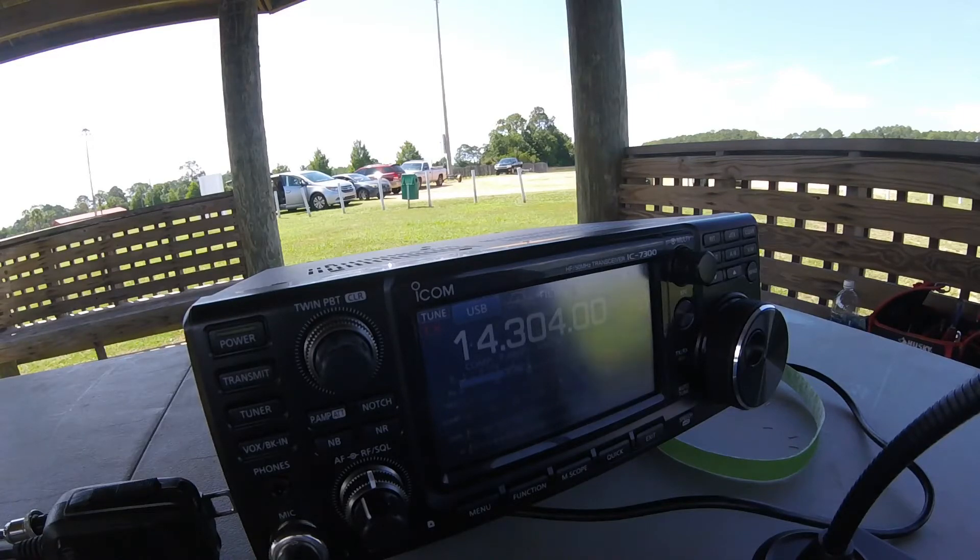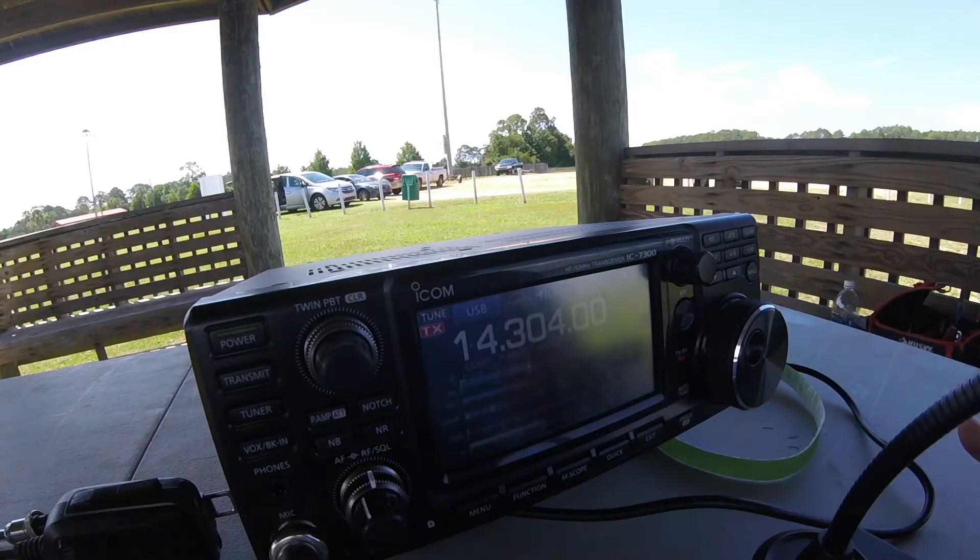Charlie asks what equipment we're running. We're running an ICOM 7300 at about 80 watts. Our antenna is a 260 foot loop, 20 feet off the ground, and it's really checking out well — the noise is really low. I've got a lot of good Field Day memories back in the late 60s with my teenage friends in Alabama, and the club just turned Field Day over to us teenagers, so we had a blast.